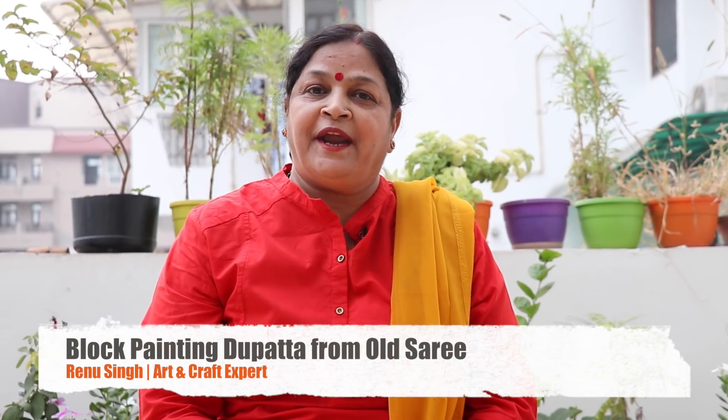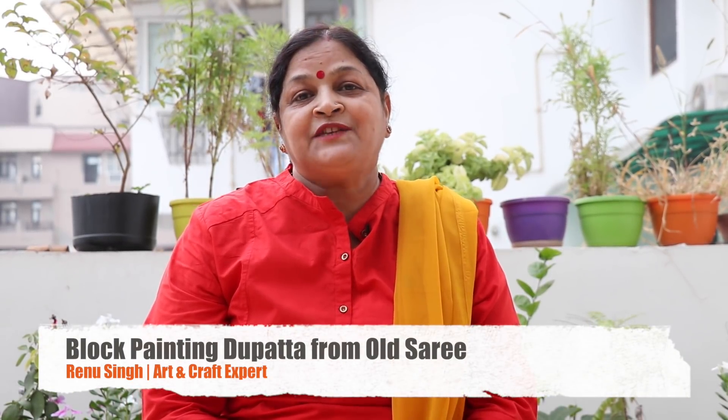Hello friends, welcome to Creative Hands channel. In my last video, I taught you how to make a black sari border from my old sari. I took the center piece of my yellow sari. Today, I will teach you the center portion block printing. Let's start the process of block printing.